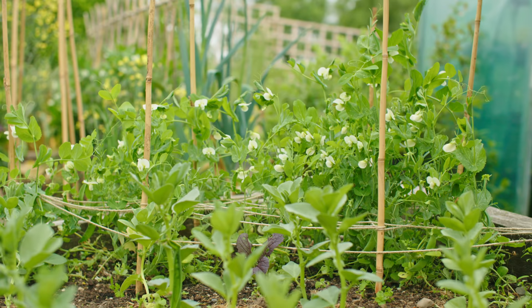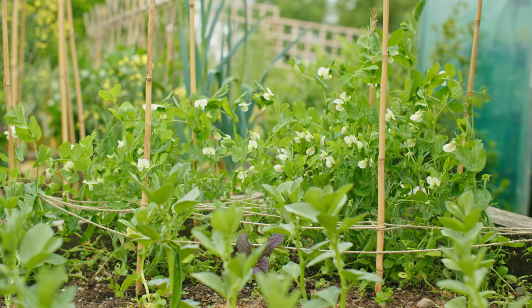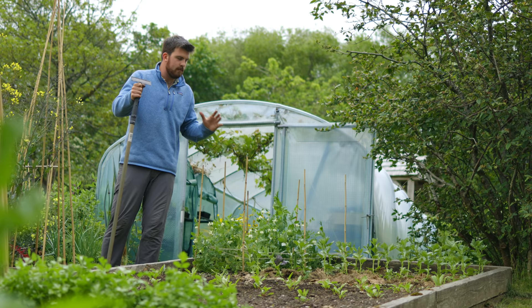I think field beans are really underrated. They're basically a dwarf version of a fava bean and they're really tasty. This is just a normal green manure field bean, but I can't wait to try the taste of this versus the Vespa field bean I mentioned a little earlier.